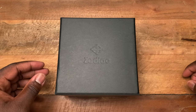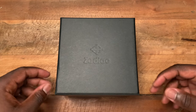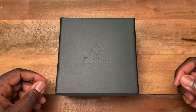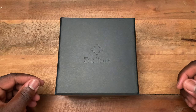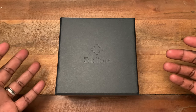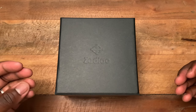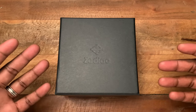Hey guys, it's Ricardo and I'm back on the channel with a review of a watch from Zodiac — this is the Zodiac Worn & Wound limited edition that was released back in late May. Interesting thing here is I'm basically reviewing a watch that has sold out — all 182 pieces of the limited edition were sold. It's kind of a weird situation; if you're interested in this watch, hopefully they release some more, but for now there are none available.